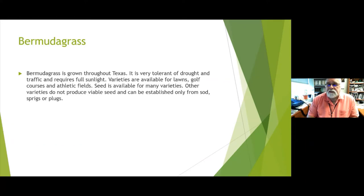Bermuda is grown throughout Texas. It's tolerant of drought and traffic and requires full sunlight — which means six or more hours per day. Varieties are available for lawns, golf courses, and athletic fields. The biggest difference is in the maintenance level: how often you mow and how you take care of them. Seed is available for many varieties, while other varieties don't produce viable seed and must be established from sod, sprig, or plugs.